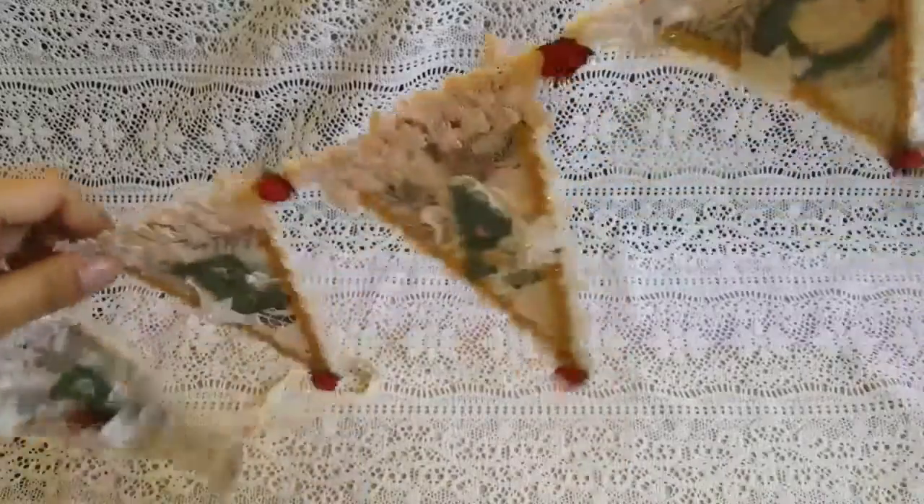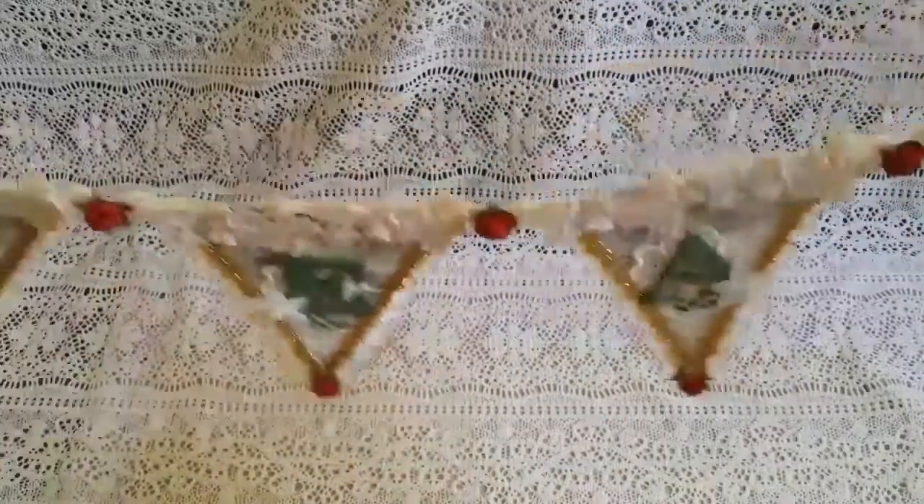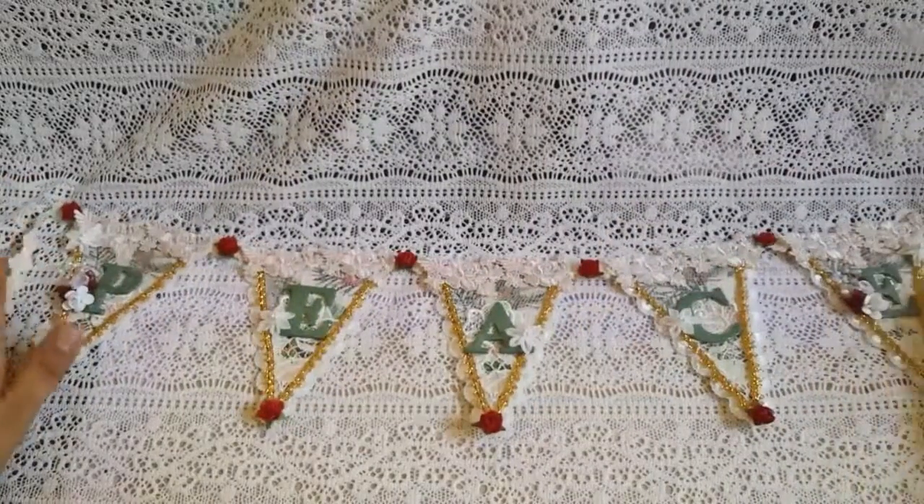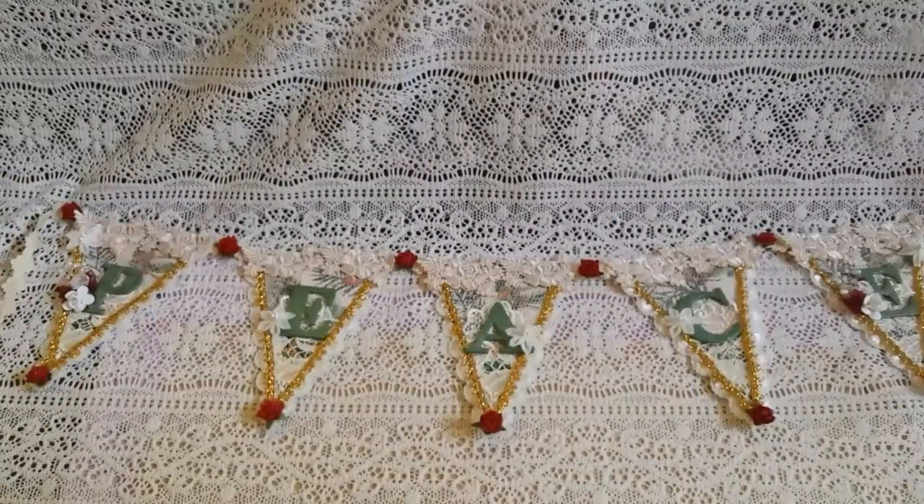I hope you like my pennant — my banner — everybody. Let me know what you think. I hope that you guys are having fun getting your Christmas projects together and getting into the spirit, getting all your shopping done. I know I still have to do that. Take care, everybody. Thanks for watching, and I'll see you next time.